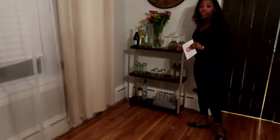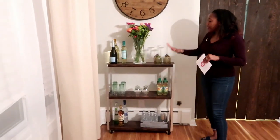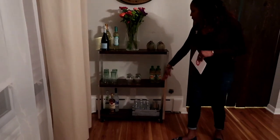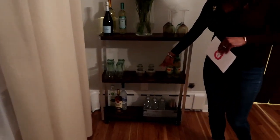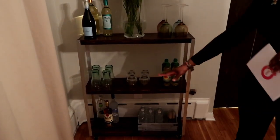We're in the second part of our studio, and I want you to see how amazing this cart looks as a bar cart. We saw how it looks in the kitchen — now let's see how it looks in a dining room. We have the three tiers. At the top, we have beautiful fresh flowers, our wines, and our wine glasses. The second tier, we have some sodas and glasses to drink out of. At the bottom of the shelf, we have more cups and then some hard liquor.